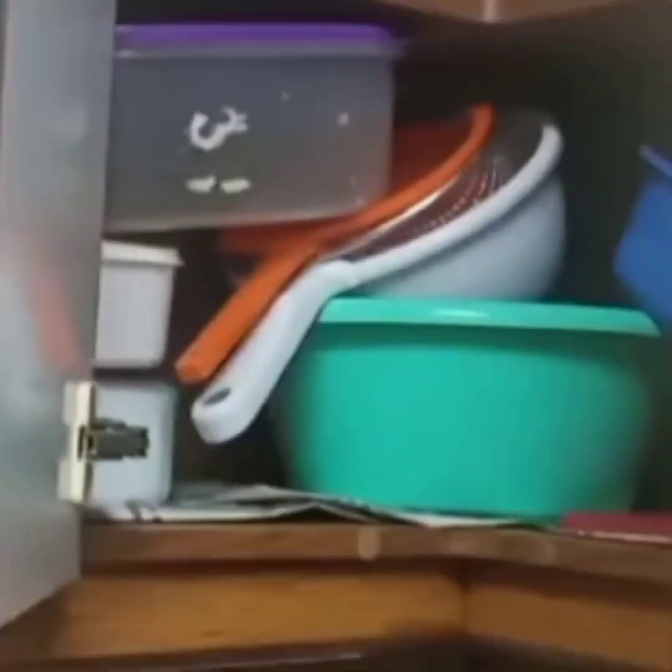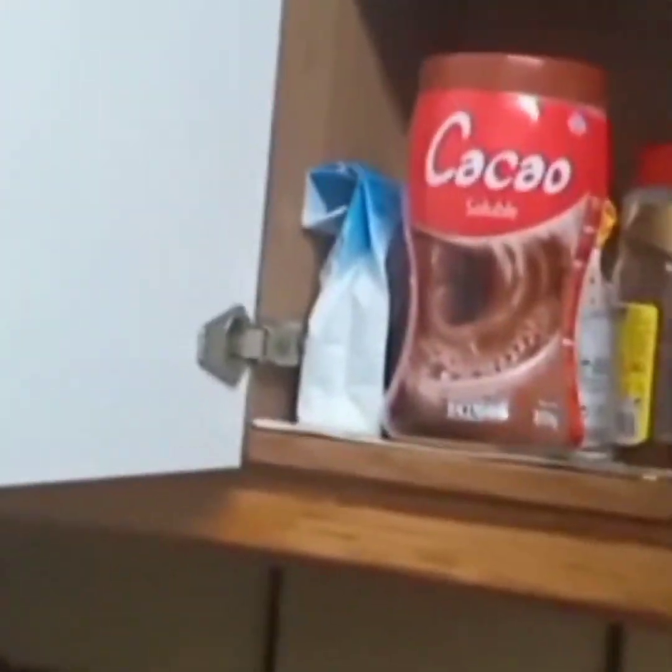Then the cupboard where I arrange my oil and other cooking items too. I arrange them there. Here I have my plastics. And in here are my beverages.